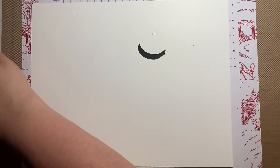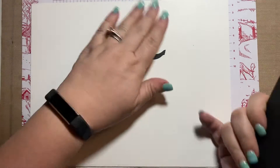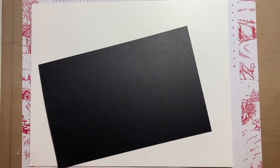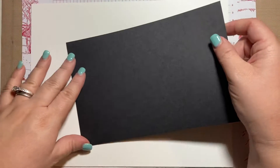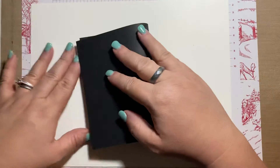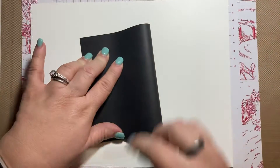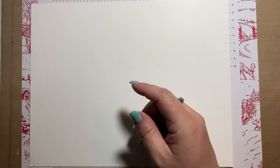Let's go ahead and get started. Remember that my dimensions will be listed below in the description of this video and also on my blog. I don't usually save them in the video, but if you want me to, comment and let me know. I have a half sheet of Basic Black and I'm going to fold it in half — this is my card base. I'll use my bone folder to crease it.